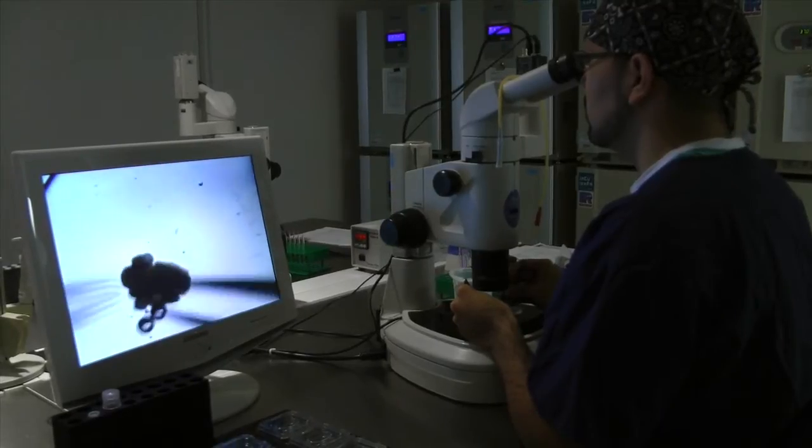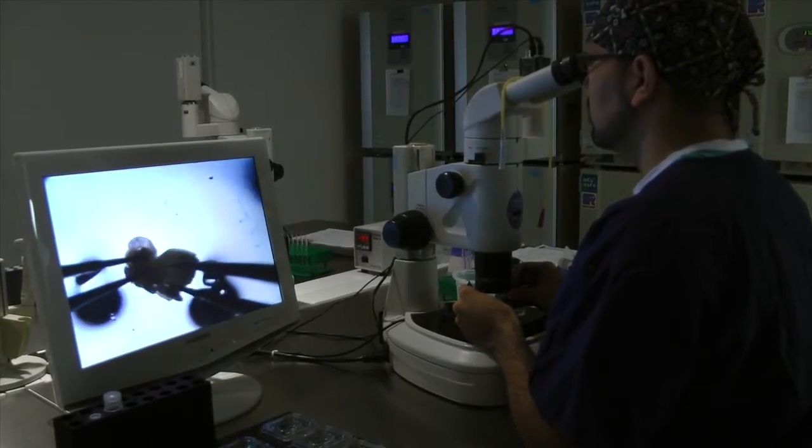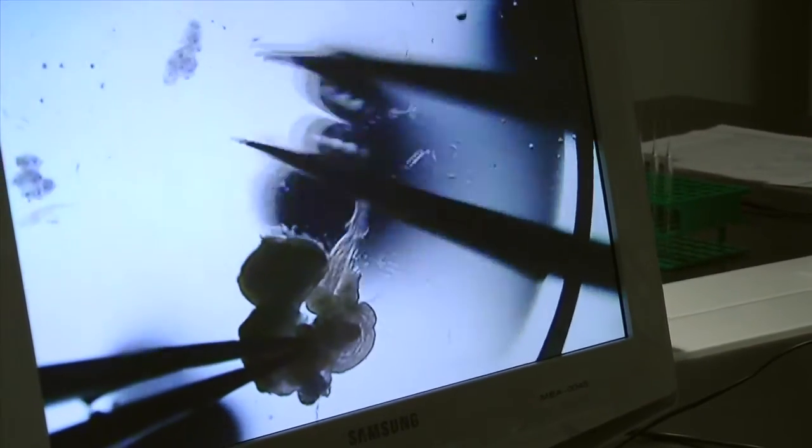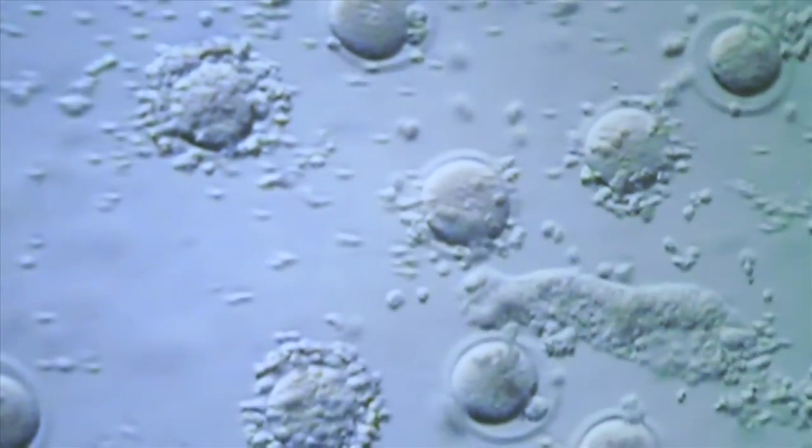MIA is a mouse embryo assay, and it's utilized to detect toxicity in compounds and to assist us in evaluating the quality of the media that's manufactured. For MIA, we use the one-cell mouse embryo, and we expose media or the mouse embryos themselves to the materials or the products that we're producing. The assay is a five-day assay that allows embryos to develop to the blastocyst stage, and then we can make qualitative and quantitative assessments on the quality and the toxicity present for the materials that are used.